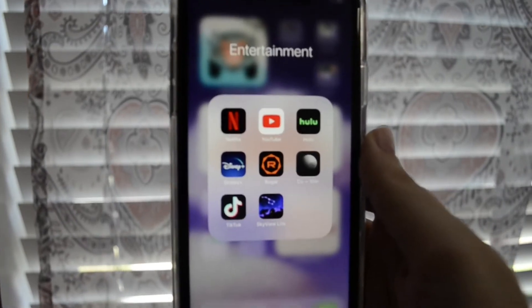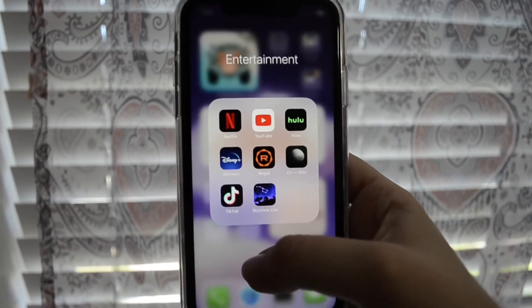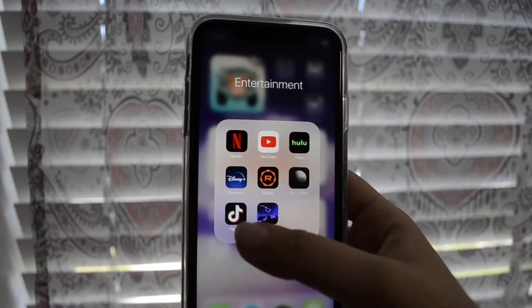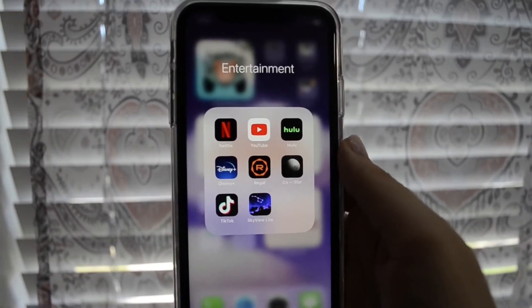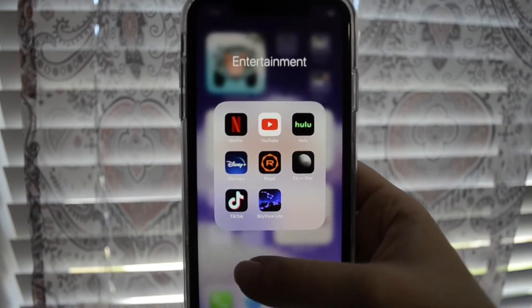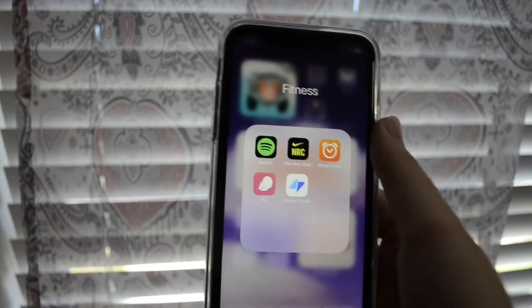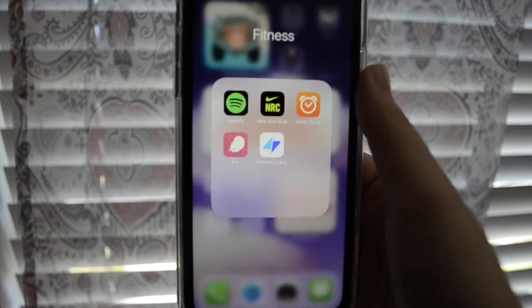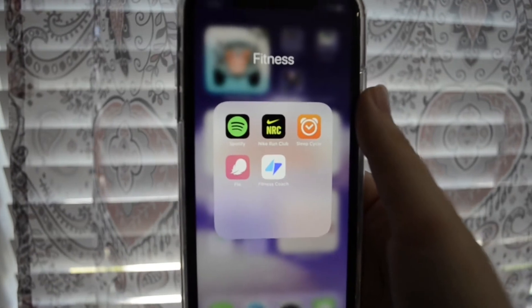My entertainment folder has Netflix, YouTube, Hulu, Disney Plus, Regal, Costar, TikTok, and SkyView. On Netflix I'm currently watching Record of Youth — it's a K-drama, so let me know in the comments how you like it. My fitness folder has Spotify, Nike Run Club, Sleep Cycle, Flow, and Fitness Coach. I put Spotify in there because I listen to music when I work out.